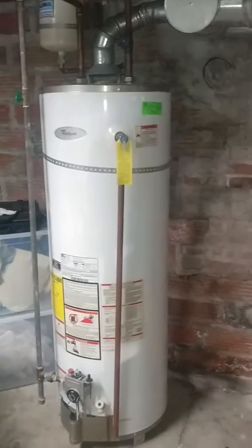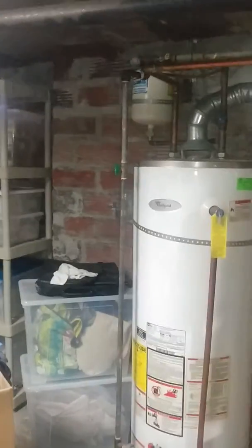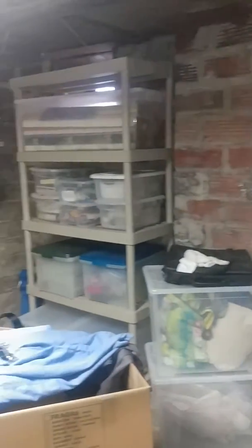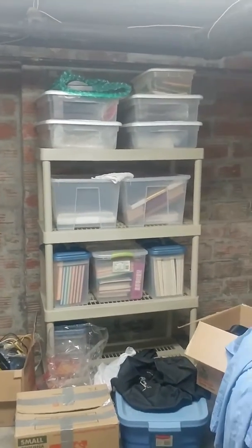Take this installation. We're going to remove the Whirlpool water heater here. I want to mount the system either on this wall, around this area, or have the client move the shelving there. We'll mount it over there.